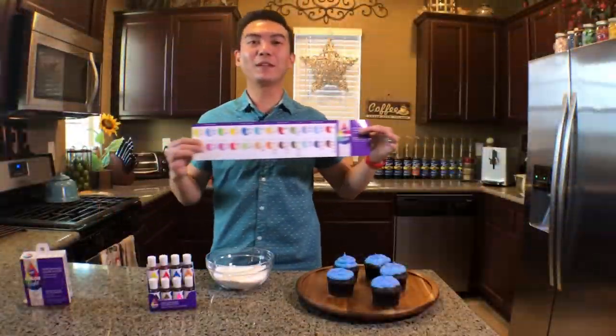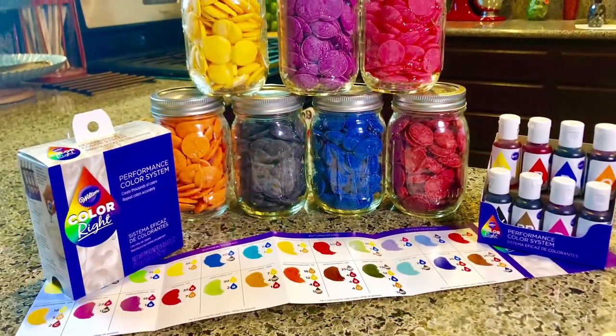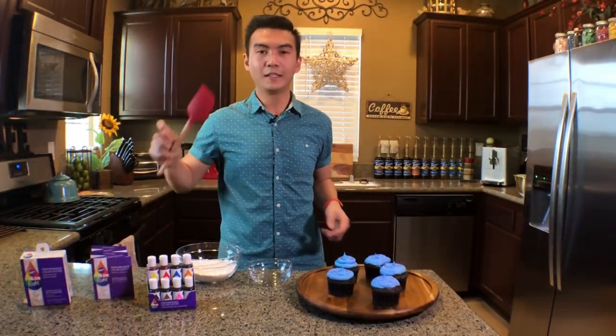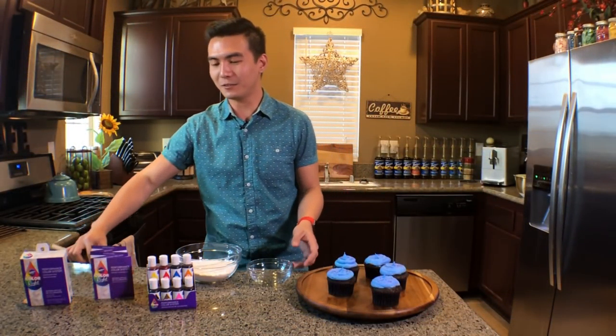What I like to use to color my frosting is the Wilton Color Right Kit. It comes with this really cool color chart that helps you make any color you can imagine. You're also going to need a small bowl and a rubber spatula.